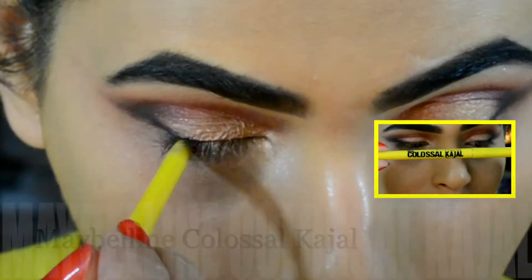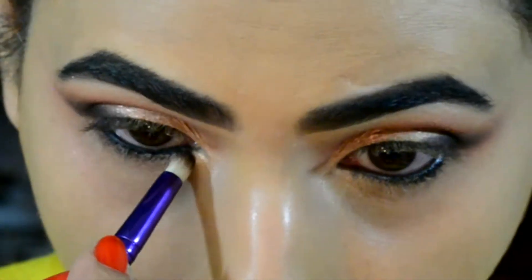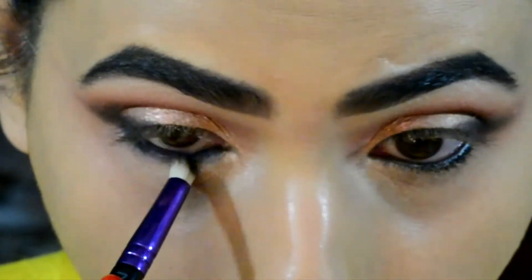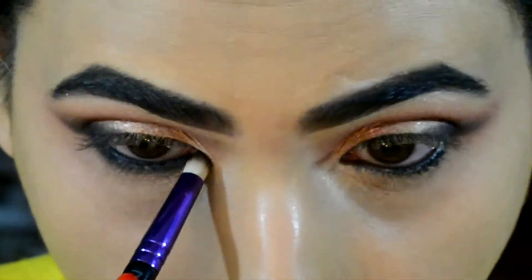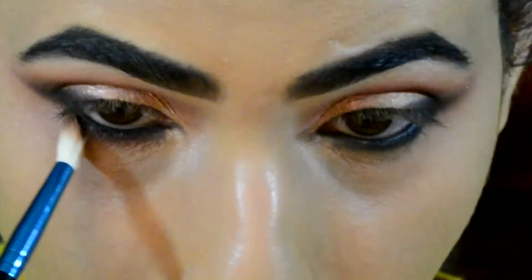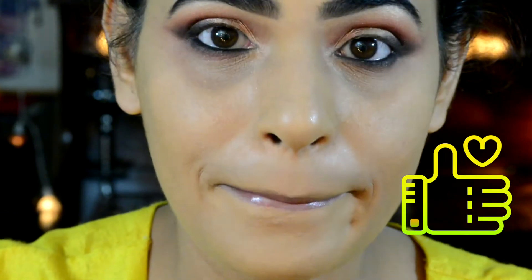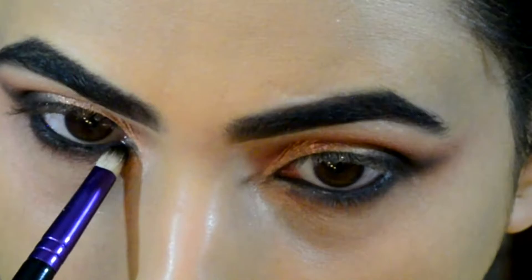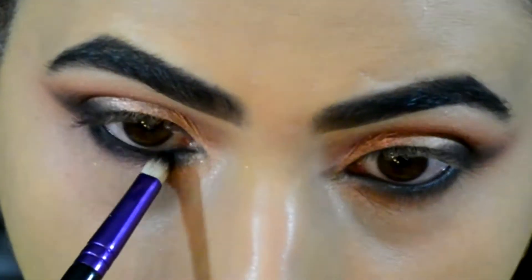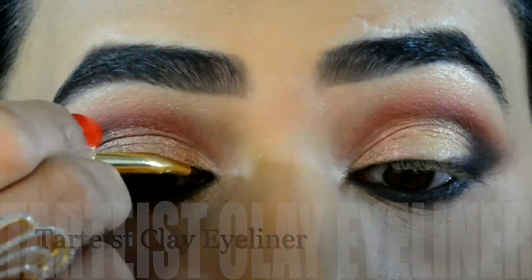Now I'm gonna be tight-lining my upper and lower waterline with Maybelline Colossal Kajal and smoking it out using a pencil brush. Then going back with a small tapered blending brush and some Turkish Delight eyeshadow to smoke it out further. Using that same black eyeshadow I'm going to re-intensify, as I've kind of lost some intensity there.